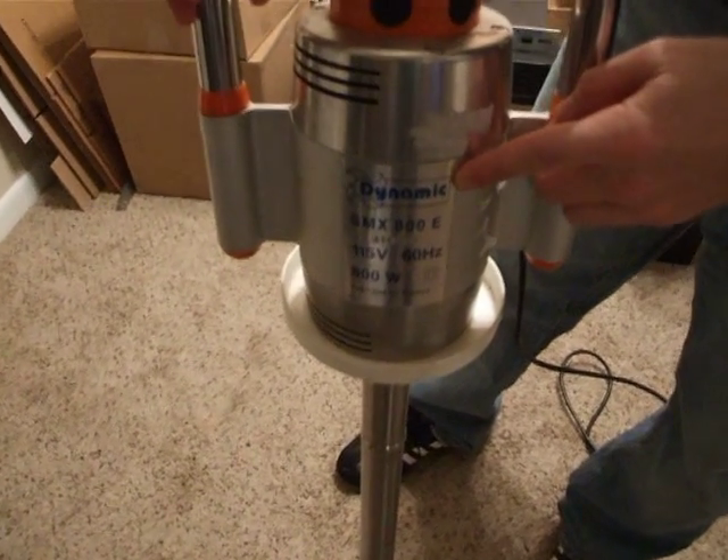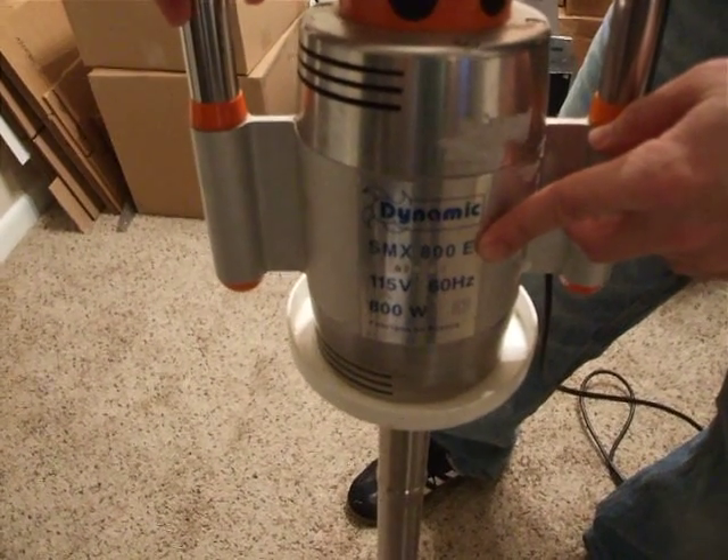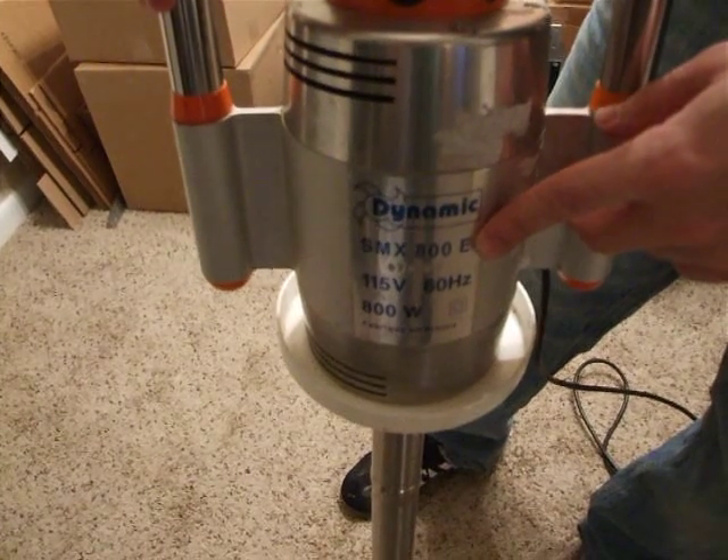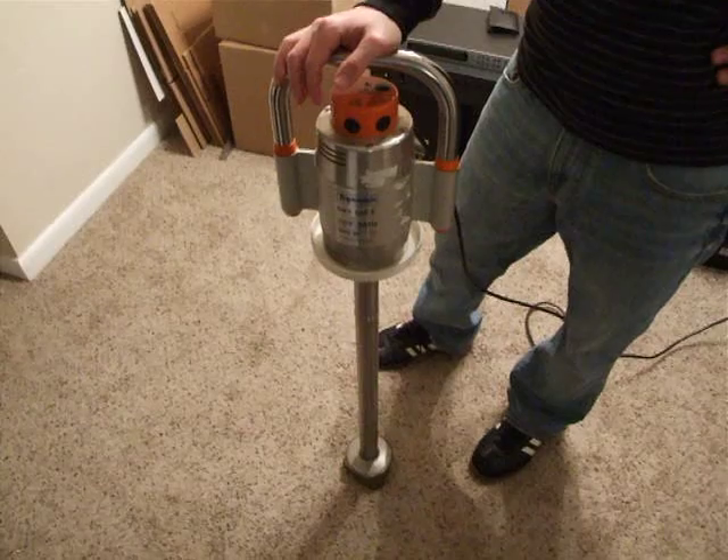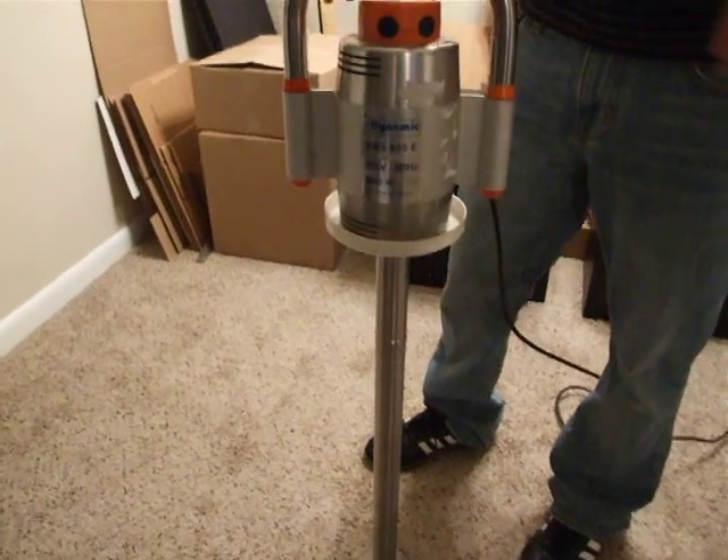Right up for auction this time we do have a Dynamic SMX 800E — they call them stick mixers or immersion mixers — 800 watts. This is a super industrial heavy duty mixer for restaurants and things like that.